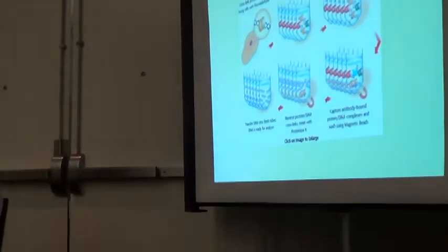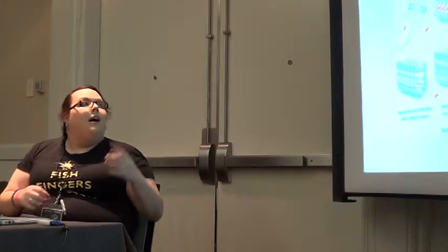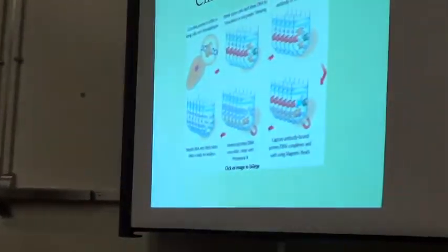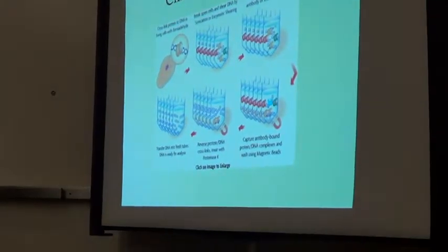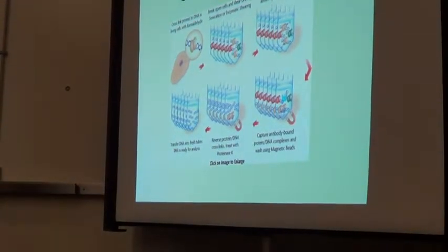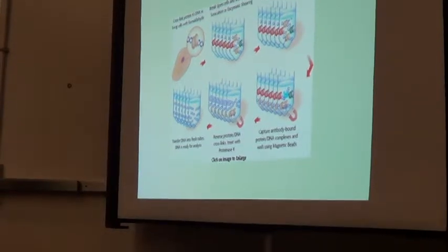The formaldehyde will actually cross-link those transcription factors to the DNA itself, forming permanent chemical bonds that wouldn't normally be there, which is important because these are really loose interactions. These are mediated primarily by hydrogen bonds and a little bit Van der Waals forces, so there's no covalent modifications here in vivo. We have to cross-link those to make sure they stay there for the rest of the procedure. So we break up our cells and shear our DNA usually with sound waves.